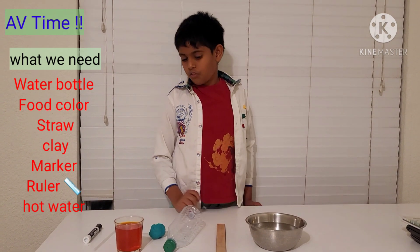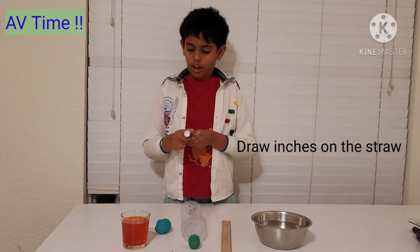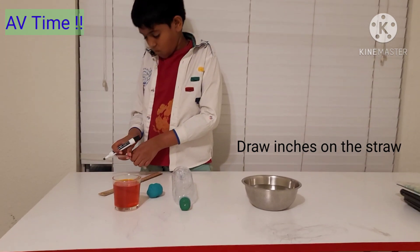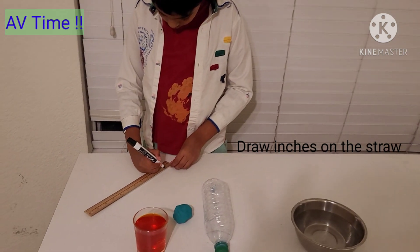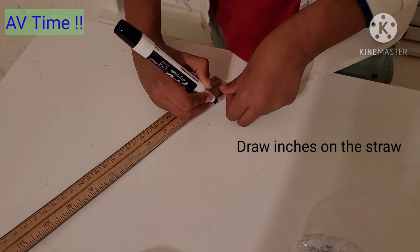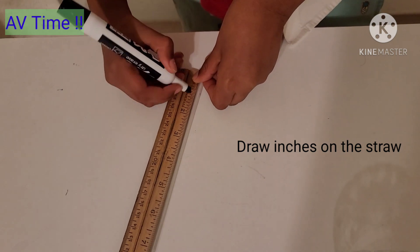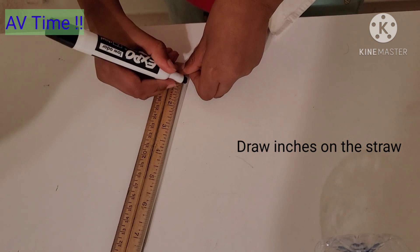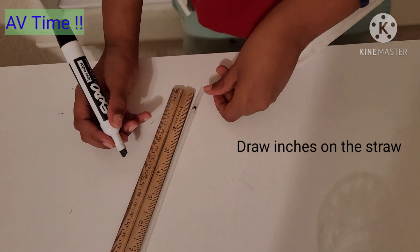First, put the straw and then get the expo marker. On the inch lines, draw a line on the straw — but very lightly, don't squeeze it. Like this. Keep on doing that.